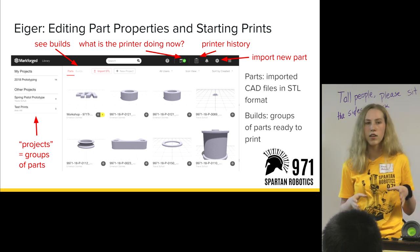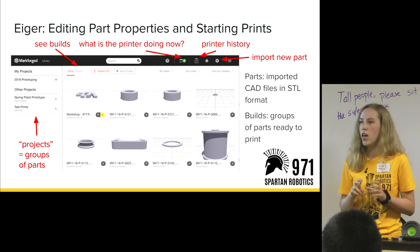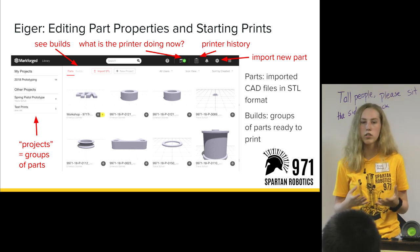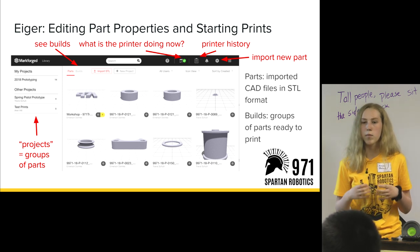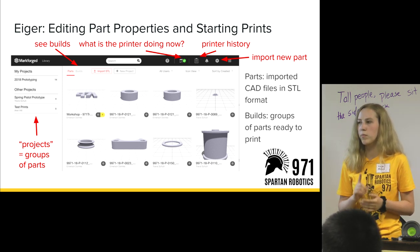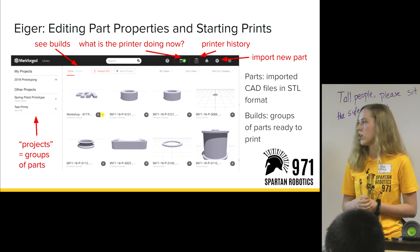Parts are the CAD files — the individual pieces that you need to print. Builds are what you create once you've imported all those parts into the online system: you organize them into different groups that the printer will print all at once. It can move from layer to layer and change when it's extruding material to do multiple parts at once.